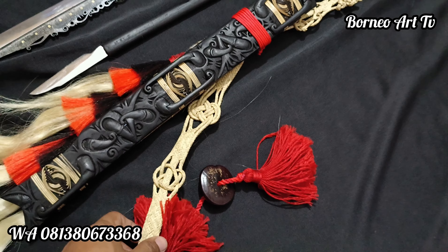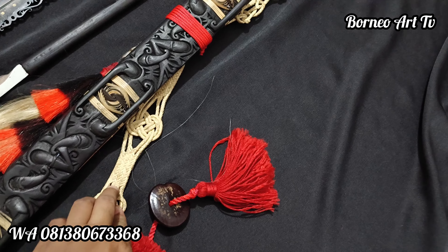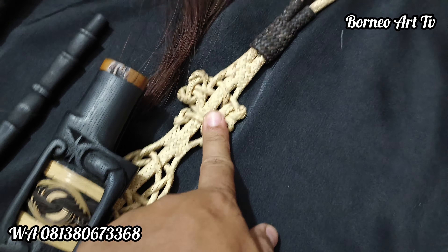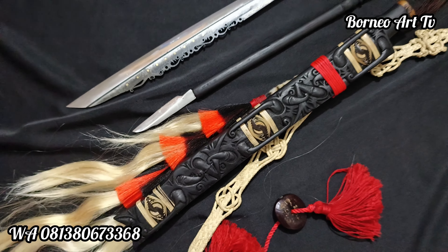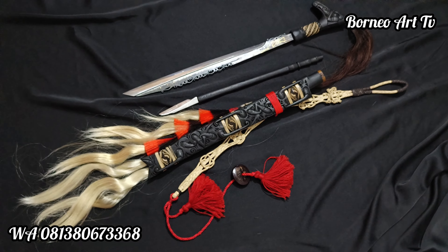Untuk kawit ini kawit buhul teman-teman, ini ada empat simpul besar. Ini tampilannya teman-teman.